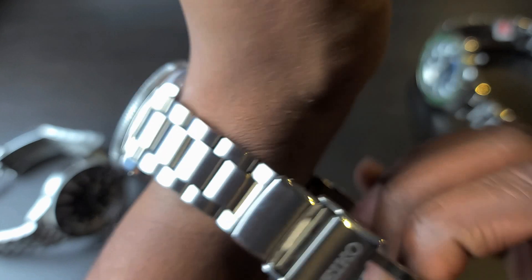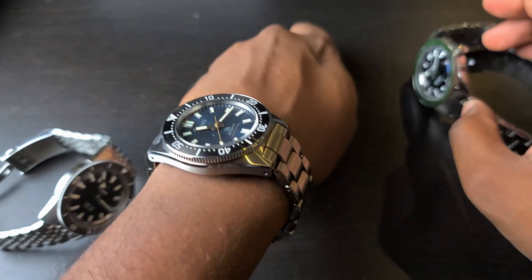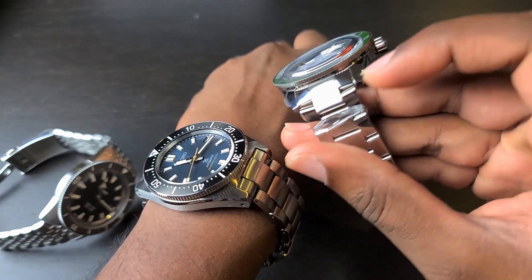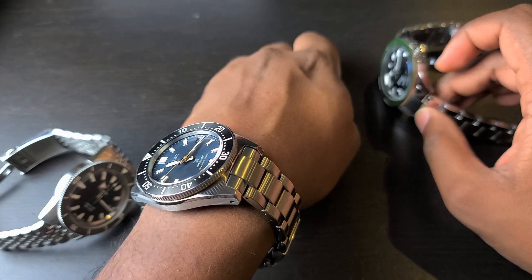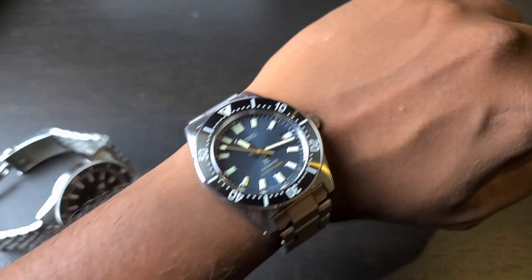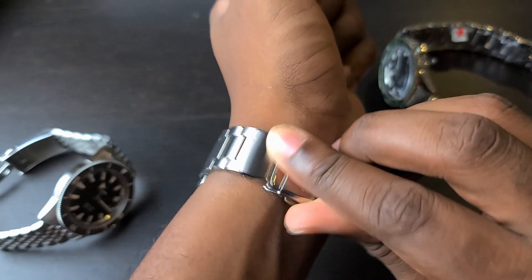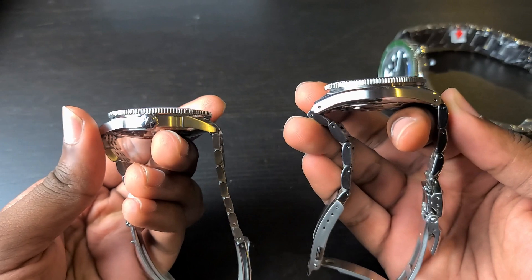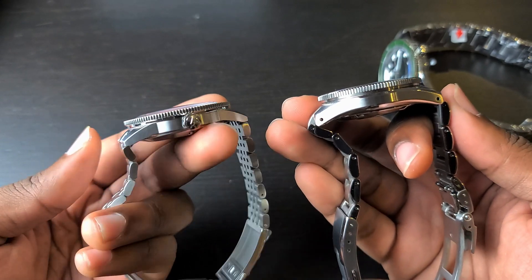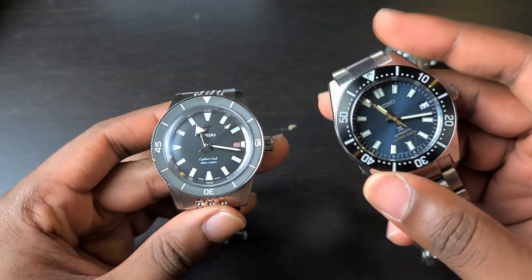The Seiko wears really well on any wrist. That end link curves down immediately, unlike the Rado's which goes straight out. Even though it's a protruding end link, it curves down instantly, making it very manageable. The Rado also wears really well for its size because of how thin it is compared to the Seiko — quite a bit thinner — and it has a very nice case shape.